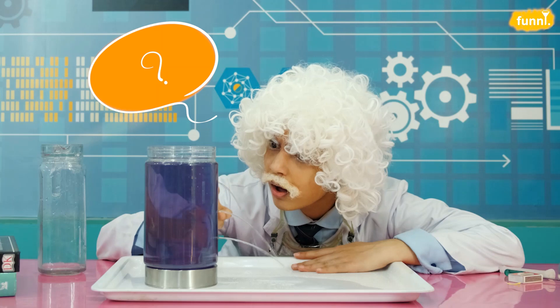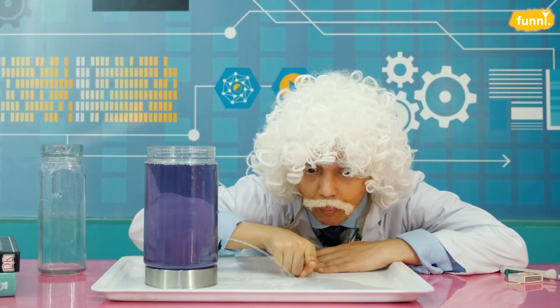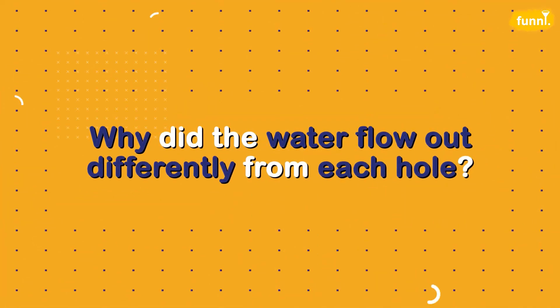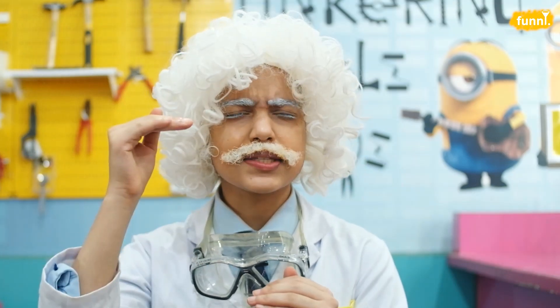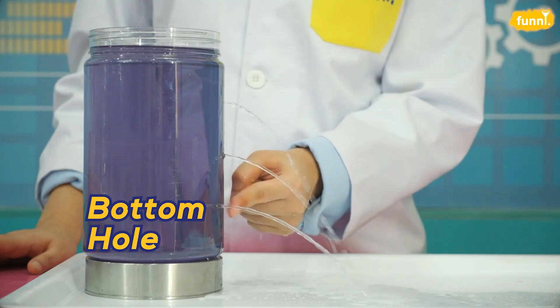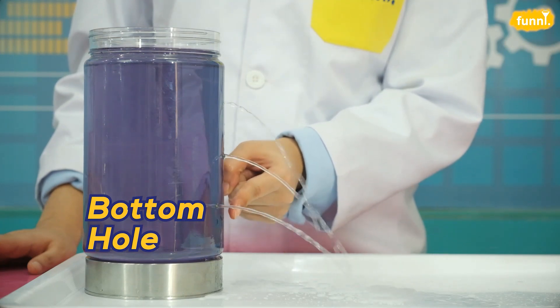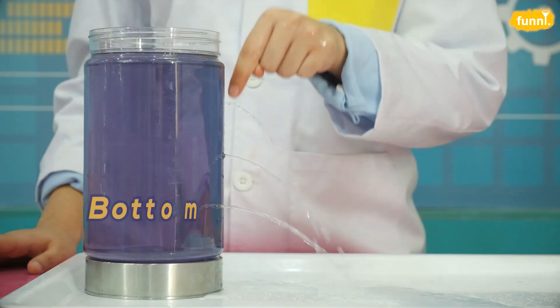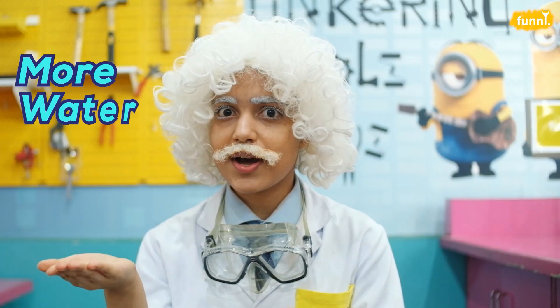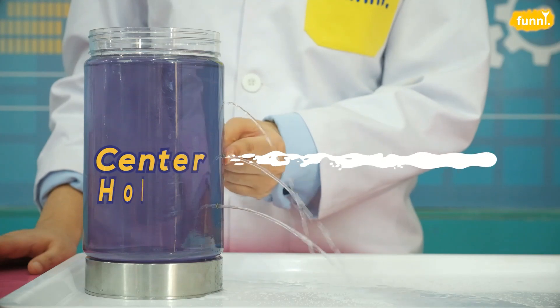Notice how the water flows out differently from each hole. Why is this happening? Let's find out. The water flows out differently from each hole because the holes have been made at different heights. But how does the height of the holes affect the pressure of the water? If you look carefully you will see that the water comes out from the bottom most hole with so much pressure and reaches the farthest. This happens because the weight of all the water above the bottom most hole puts pressure on the layer of the water below.